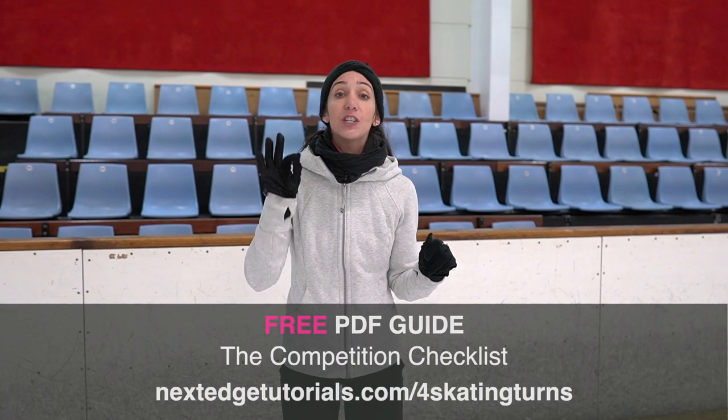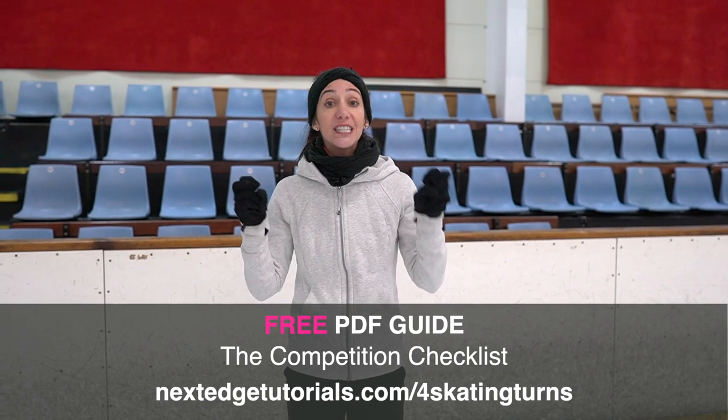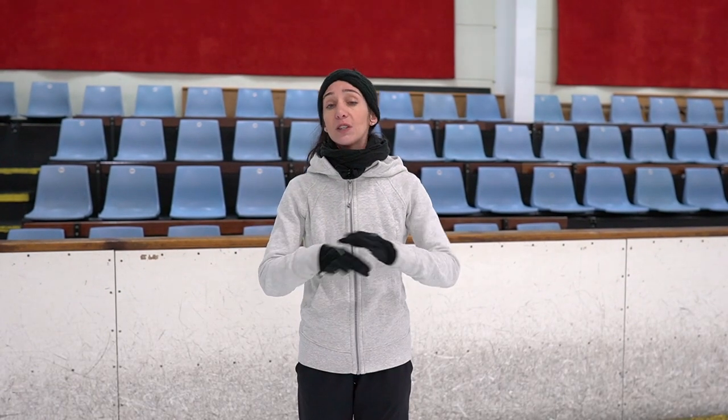Before we jump in and get started, I want you to click the link below in the description for your free competition checklist. These are things that I personally think are very important to have at competition just in case. Give it a look over, see if you have those items, see if you might need them or you might not want them — it's a quick guide for you to look over.